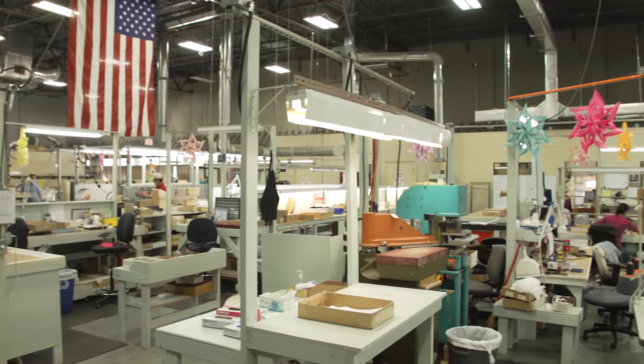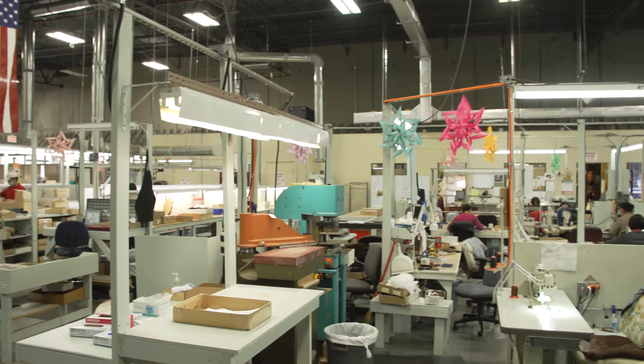Hadley Roma has been around for about 108 years. We manufacture and distribute to watch companies, watch retailers, and online sellers like yourself. What makes a Hadley Roma strap special? They're made here in the U.S. — we are the last U.S. manufacturer.